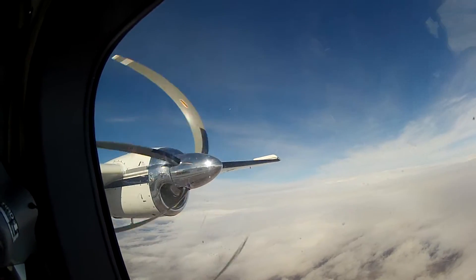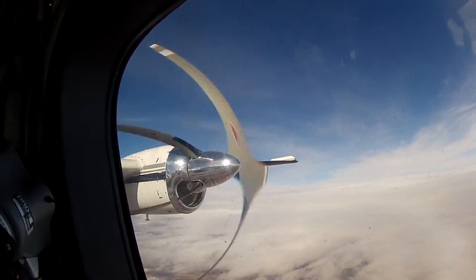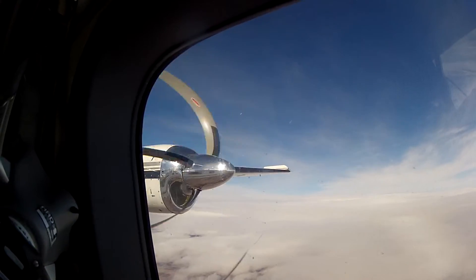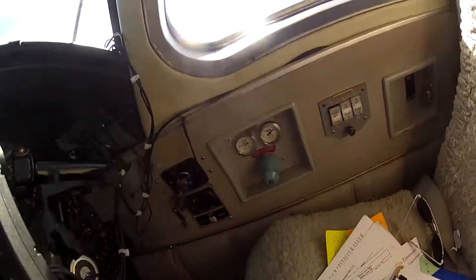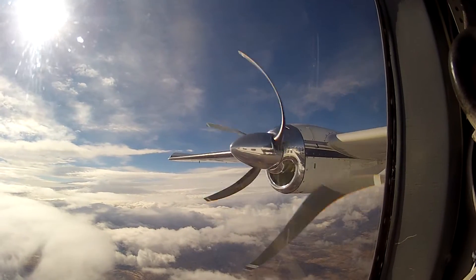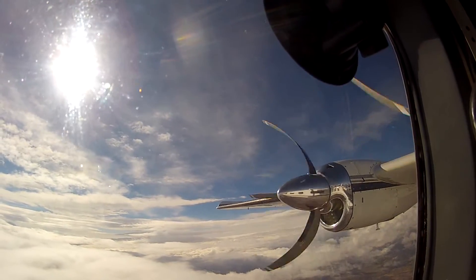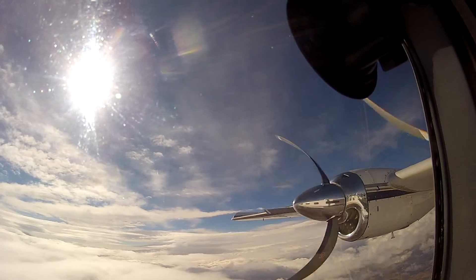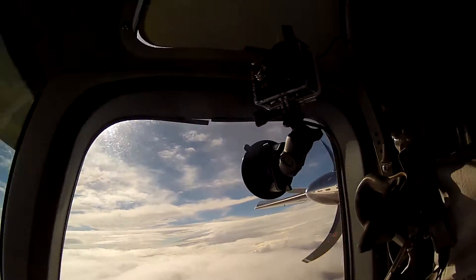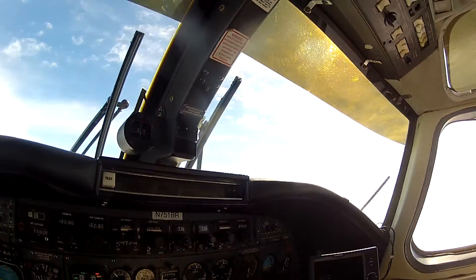Oh yeah, you can see them inflate. They inflate for six seconds and then they should deflate. We'll watch over here — do it again, we'll see them pop out and then back in. And the gauges are all looking green, so we're good there.